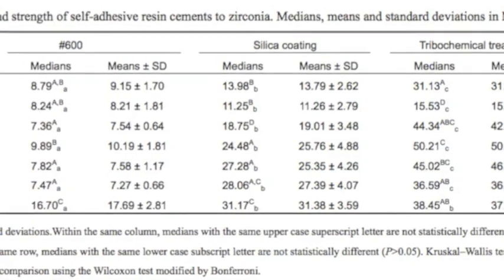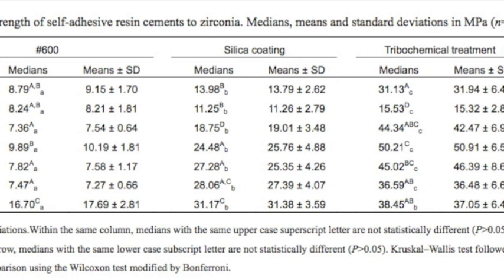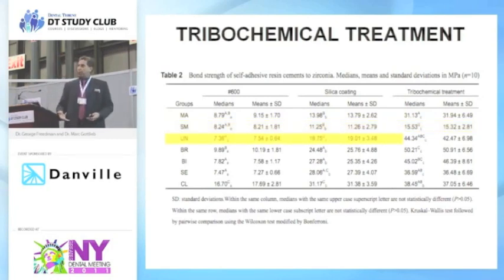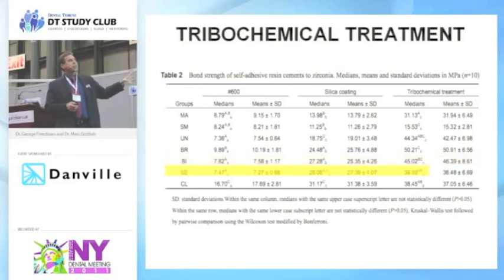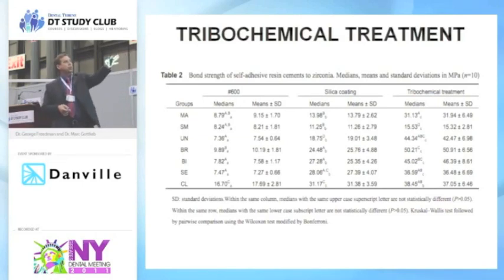Why do we want to tribochemically treat everything we can? On the left-hand side we've got the number 600 — this study shows that if we take metal or zirconium and roughen it up with 600-grit paper, we're going to get between 8 and 16 in retentive force. If we chemically silica-coat the material, it's sort of in the middle. But if you tribochemically treat — just sandblast the inside with Siljet or CoJet — you're literally tripling, sometimes quadrupling or more, the retentive force. The summary shows you're going from 8 to 31, from 7 to 44 — a tremendous increase in retentive power by taking just a few seconds to tribochemically treat the surface of metal or zirconium.